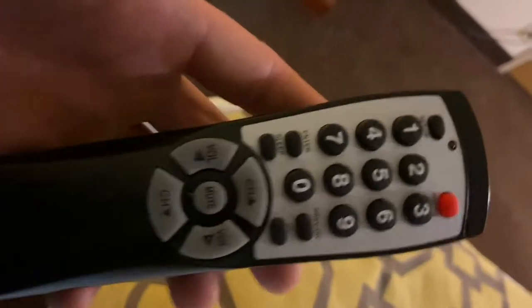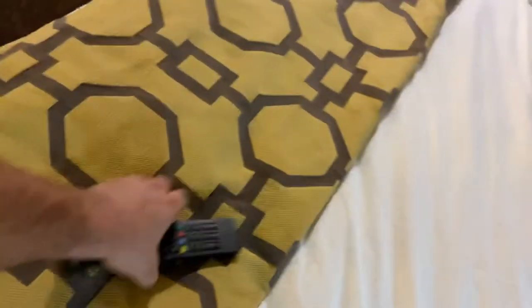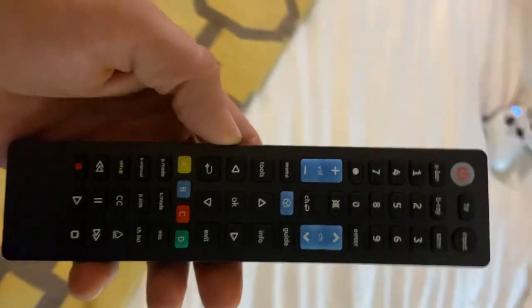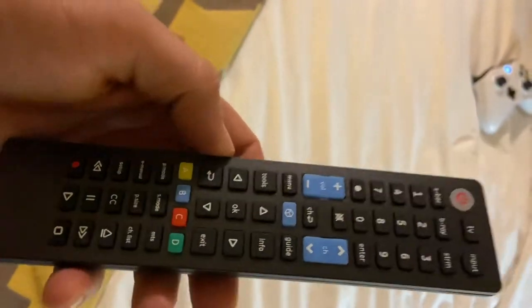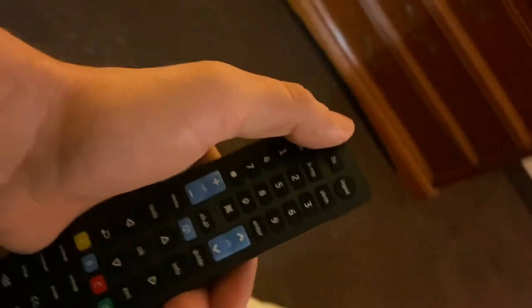As you can see, the remote here has no input ability, so everyone thinks the channels are actually locked out — but they're not. You go over to Walmart, they have a GE Samsung universal remote for $15.